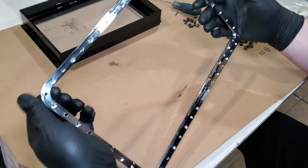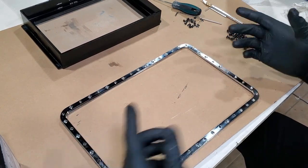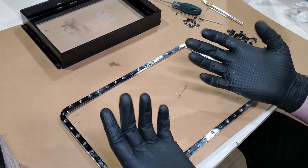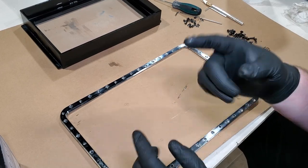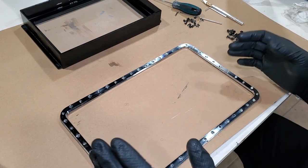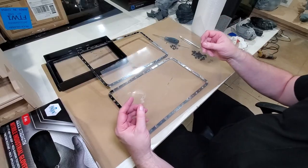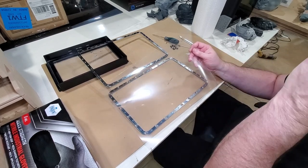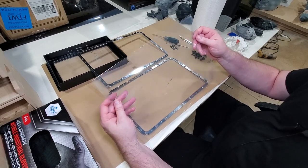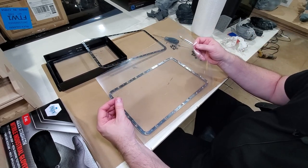Next, get your rings and your new FEP. In order to work with the new FEP, I find it easier to take my gloves off and work with bare hands. Before anyone gets upset — everything is clean, there's no resin on here. It is much easier for me to peel the film off and have a little more control over the sheet, because the last thing I want is to get a crease in the FEP or get a lot of smudges and scratches on it.